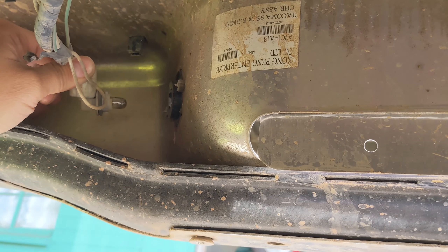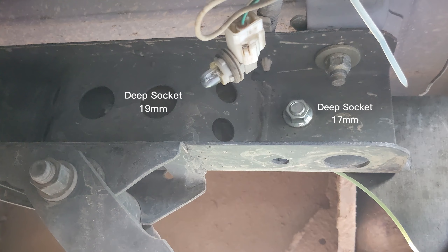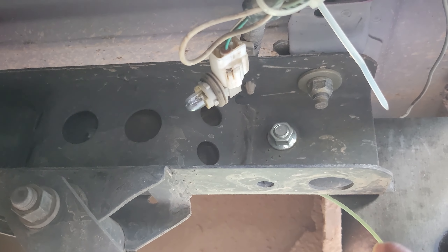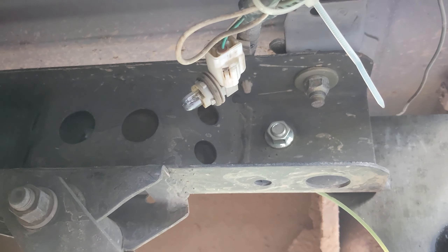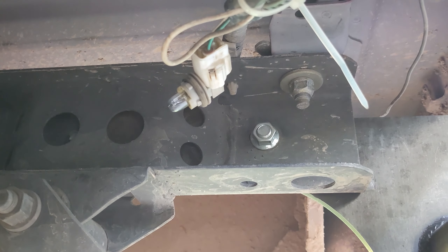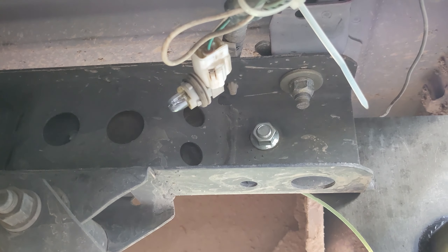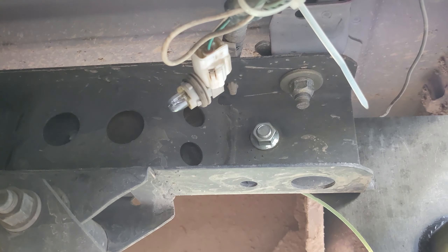Before you get the bumper taken off, you're going to want to remove these little license plate lights — all you have to do is just twist and remove. When you're putting up the new bumper, go ahead and put the bolt in there as a placeholder so it doesn't fall out. Tighten it down so it doesn't slip out, and do that for both sides so when you're putting in the other bolt, it's already in place.